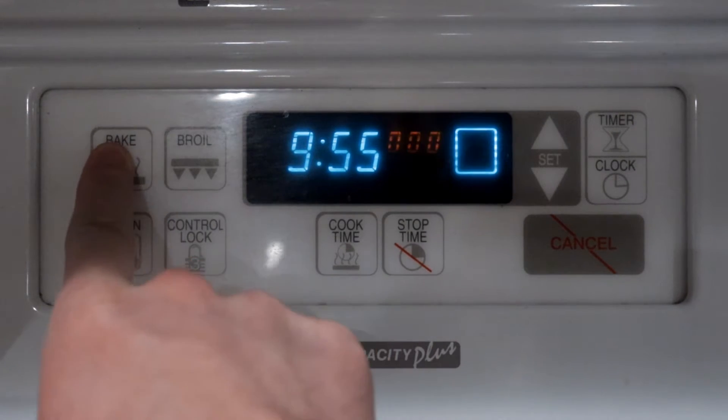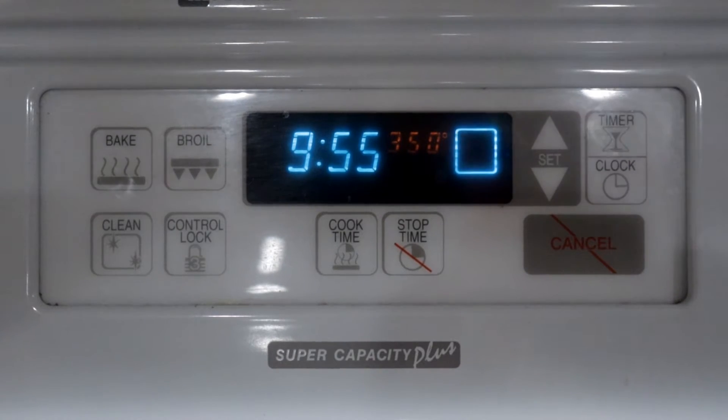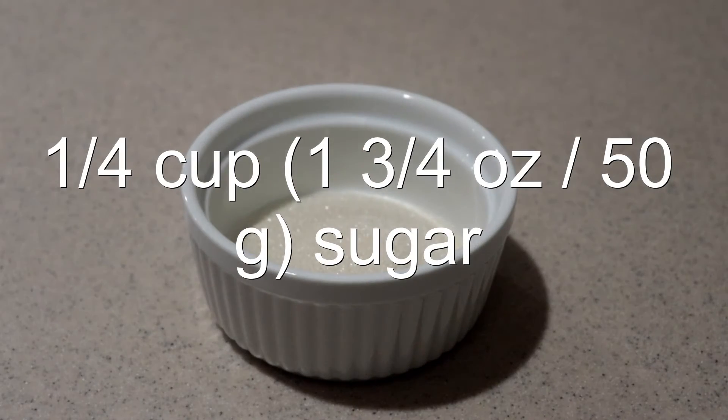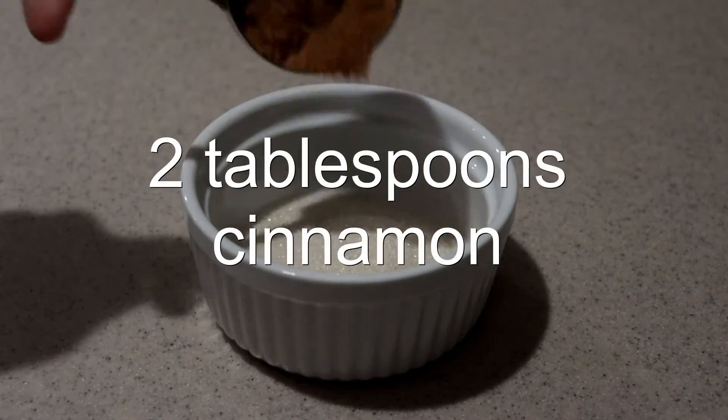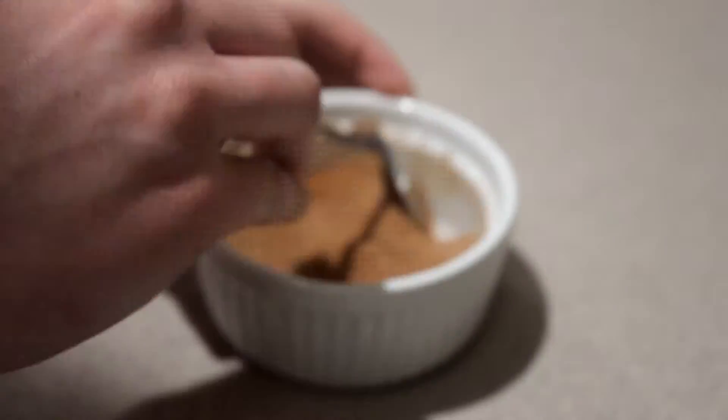Preheat the oven to 350 degrees while the dough is chilling. Then into a small bowl, add in the sugar and cinnamon and mix them until they're combined.